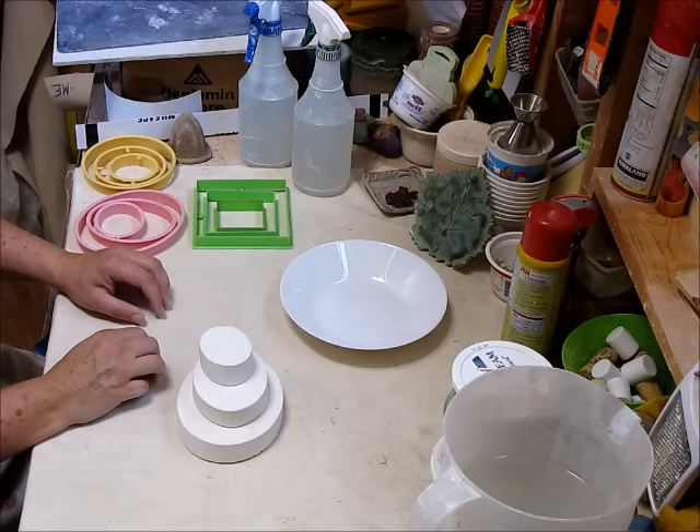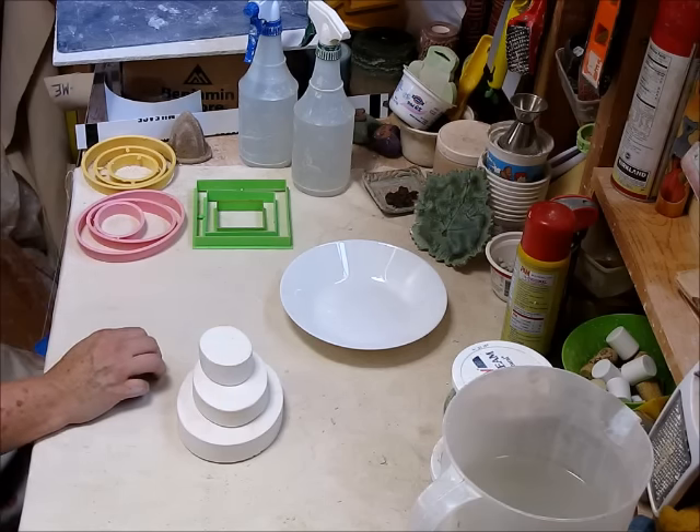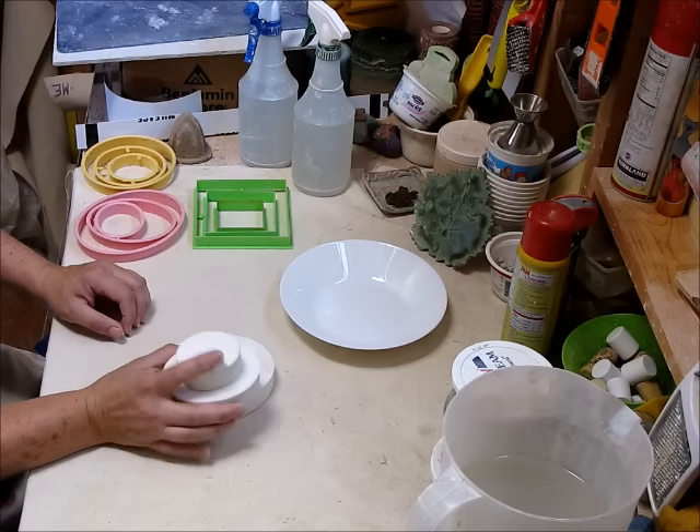Hi, it's Jamie and I'm here today to do some plaster. A viewer of one of the videos asked about the press plates — how to make these and the instructions for doing the plaster.